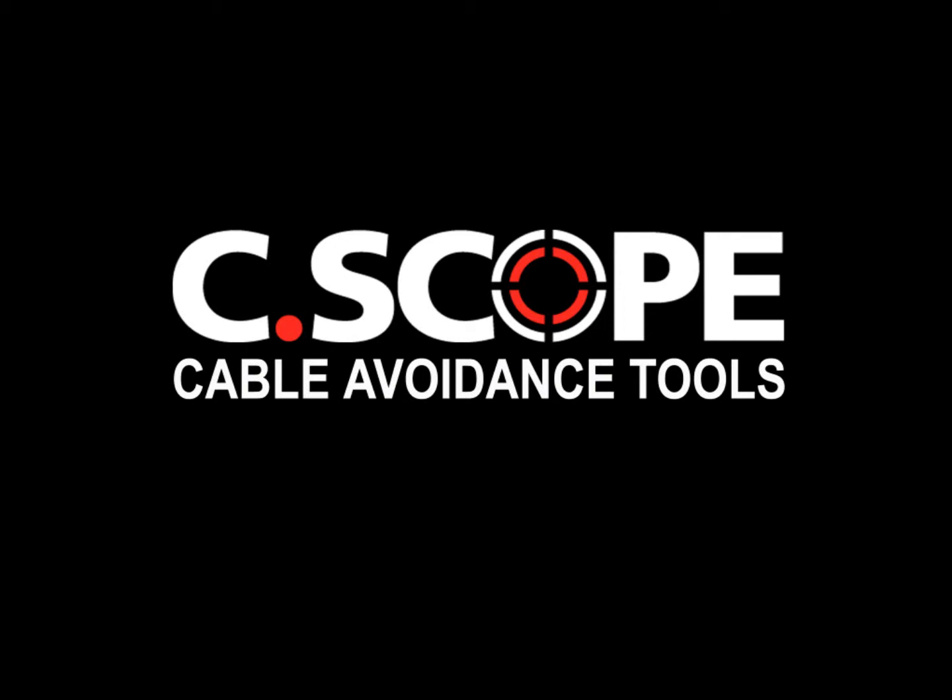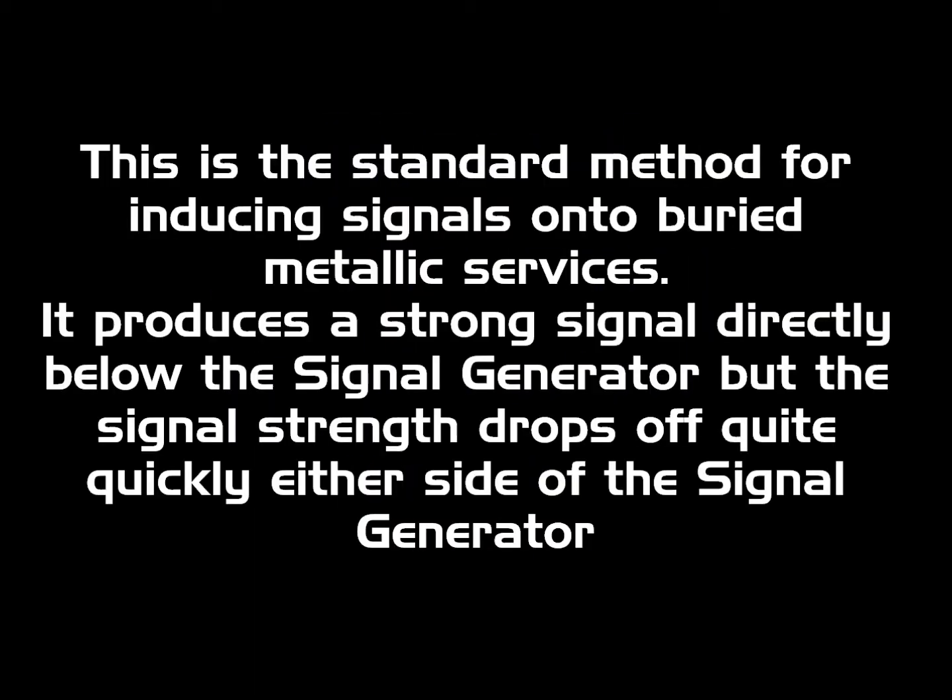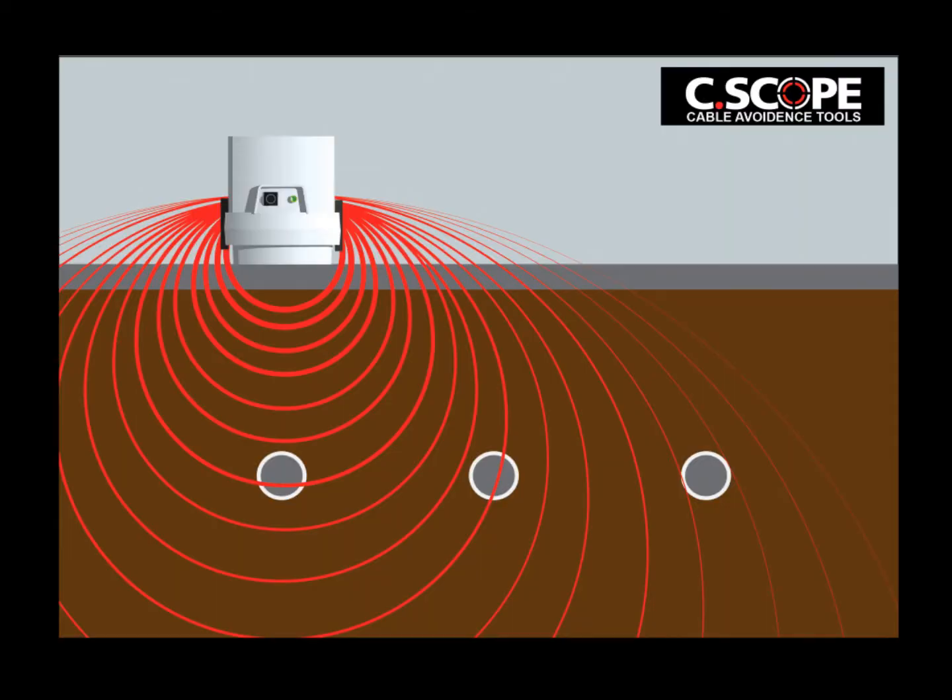C-scope Cable Avoidance Tools — Signal Generator Induction Mode. This is the standard method for inducing signals onto buried metallic surfaces. It produces a strong signal directly below the signal generator, but the signal strength drops off quite quickly either side of the signal generator.